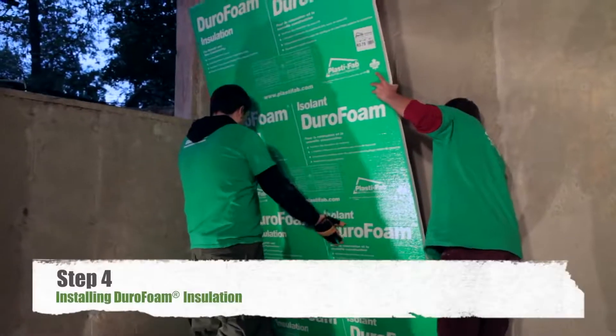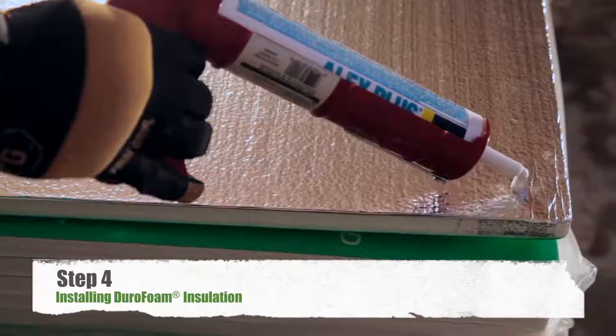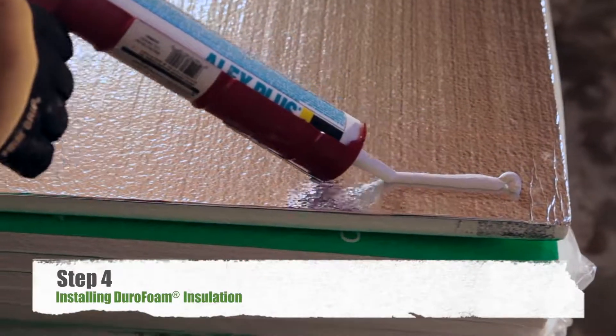Starting from a corner, attach Durafoam rigid insulation to the basement wall using an adhesive compatible with expanded polystyrene insulation. Apply the adhesive according to the manufacturer's instructions.